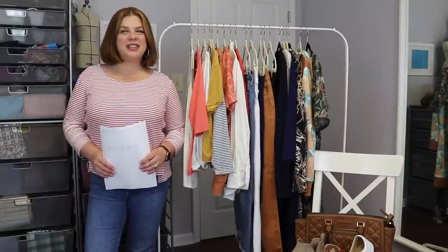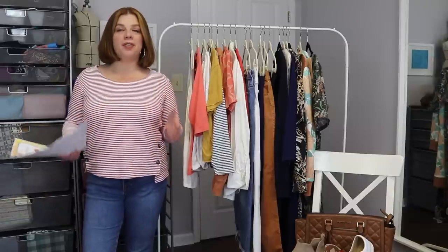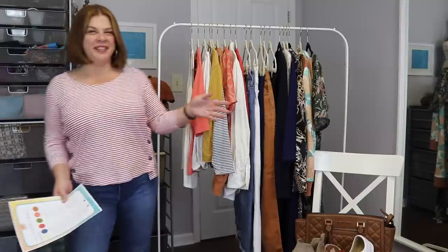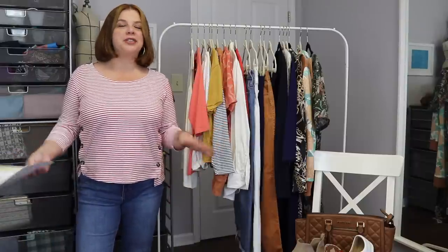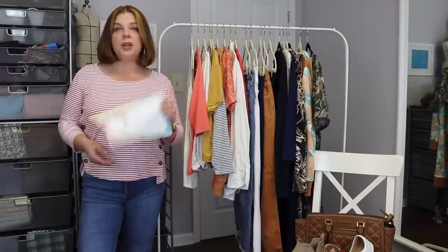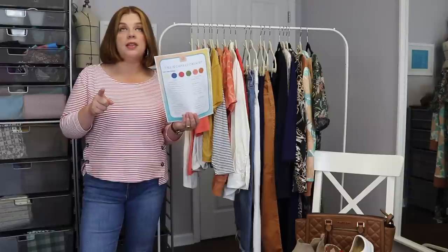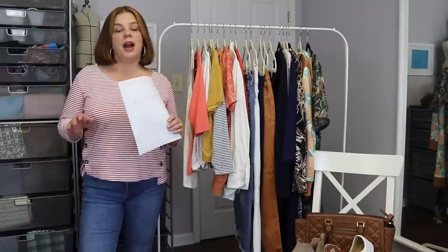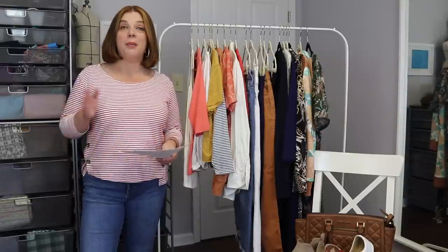Hello everyone and welcome back to my channel Tomcat Stitchery. I'm Whitney and we're here to talk about part two of my fall capsule wardrobe. I've got a pile of fabric, and sewing is both my living and my creative outlet. Today we're going through all the pieces for my fall capsule and talking about the fall capsule checklist — sign up for the newsletter because it goes out next Thursday, September 22nd.